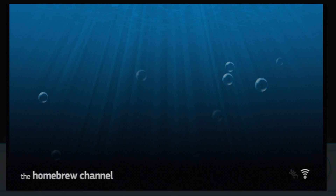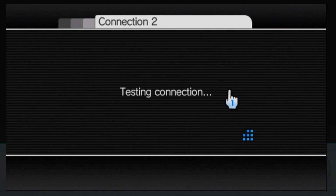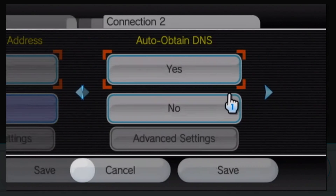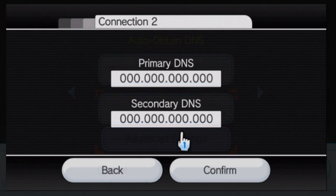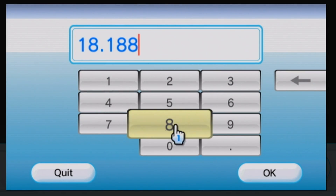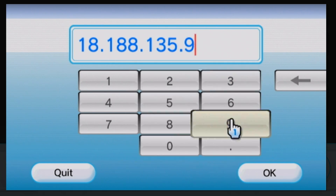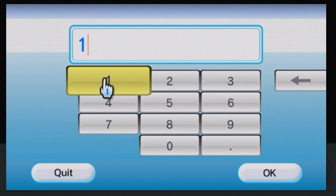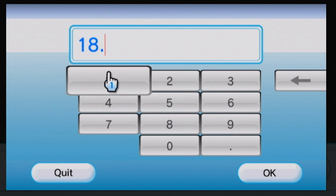You will need an SD card to do anything useful with the Homebrew Channel since it loads apps from one — but if you're impatient and just need it installed, this is the method for you. Connect to Wi-Fi and make sure you're on the latest version. Then go to your Wi-Fi settings, head to the DNS section, and set it to custom instead of automatic. Set the primary DNS to 18.188.135.9. I also set the secondary DNS the same way just in case. Go ahead and test it — you won't break your Wii.